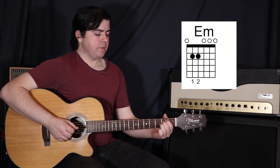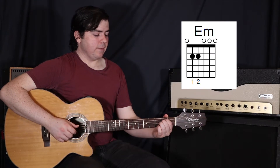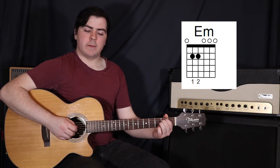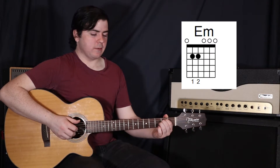Then we move to an E minor. Your first finger up on the fifth string in the second fret, and then your second finger on the fourth string in the second fret. Moving our thumb back down to the sixth string and plucking the rest of the same strings.